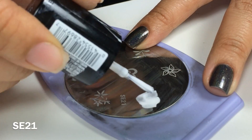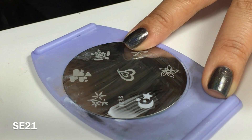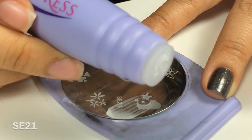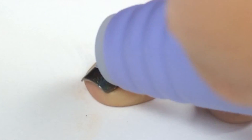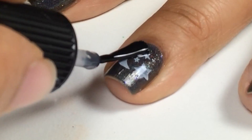I used Salon Express Plate 21 and applied Porcelain Party from Maybelline, scraped it off with the scraper tool, and rolled to transfer onto my stamper. Next, to apply to my fingernail, I rolled the design to transfer over and applied a top coat to protect and seal the design.